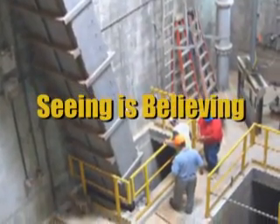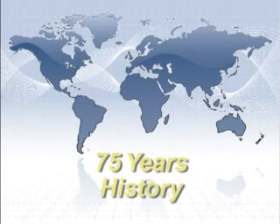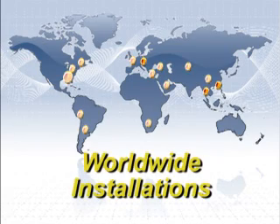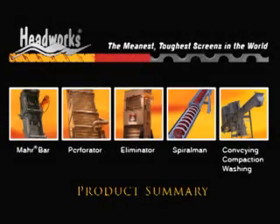Welcome to another HeadWorks Seeing is Believing edition. With 75 years of history manufacturing screening separation equipment, HeadWorks ensures you a solid, dependable addition to any wastewater treatment plant. We have installations in the majority of the world markets and the infrastructure to support all of your needs. The HeadWorks product range covers all of the requirements for screen and screen handling equipment for your wastewater applications.